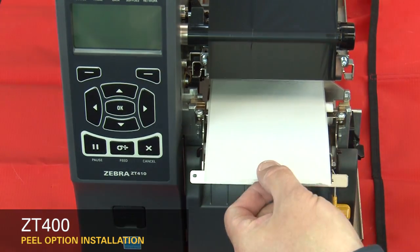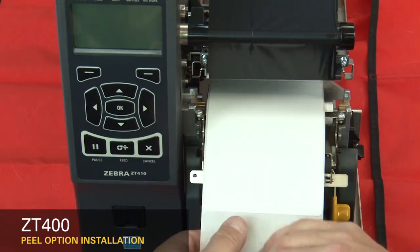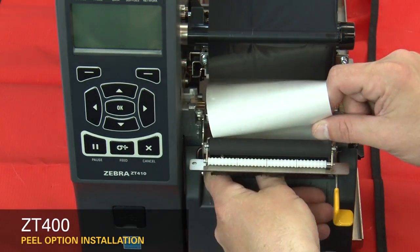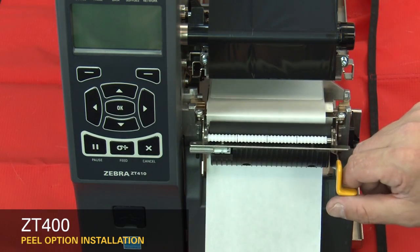Pull the media labels out about 12 inches or 300 millimeters. Peel the labels off the liner. Feed the liner into the peel assembly. Close the peel assembly.